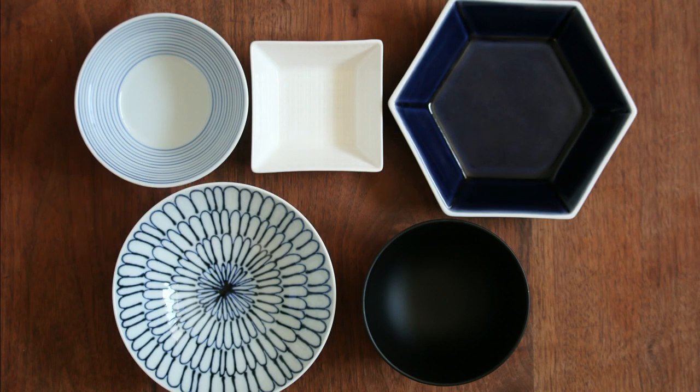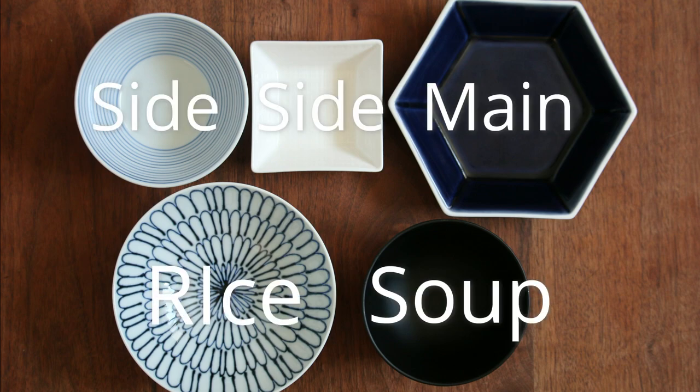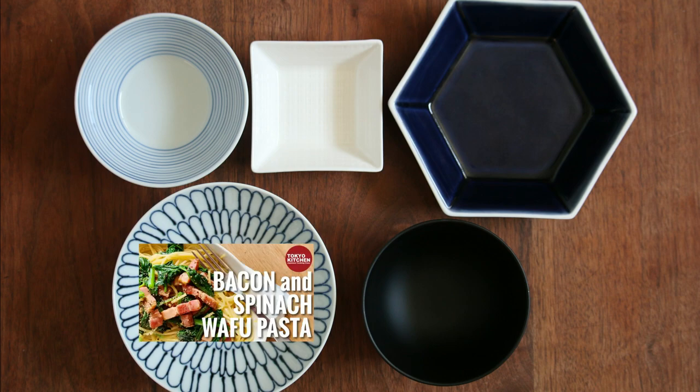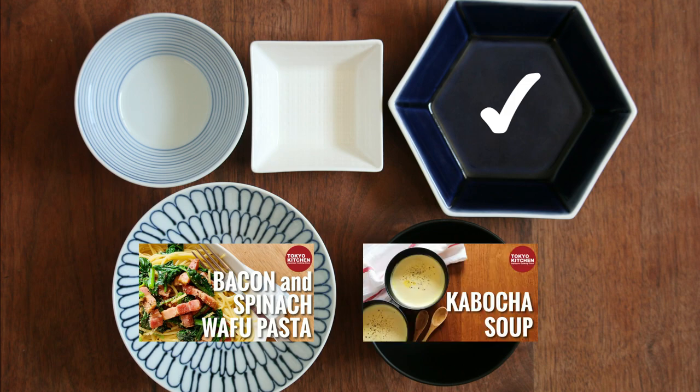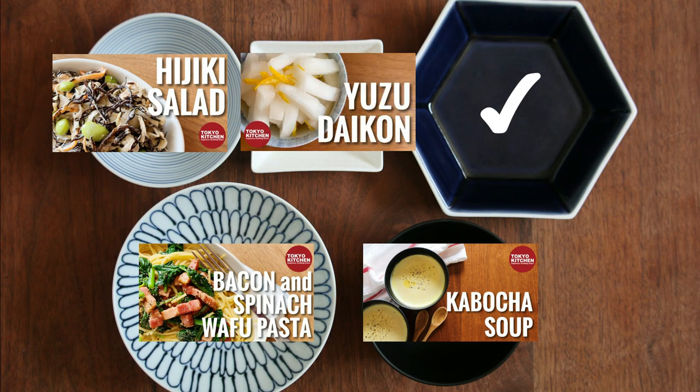This is how a standard Japanese combo style meal looks: rice, soup, main, and one to two side dishes. Wafu pasta is noodles but it's carbs, so it goes in the rice spot. Bacon and spinach replace the main. You can have anything you like for the side dishes — a hichiki salad for one of them, and some sort of pickles to refresh your palate for the other.